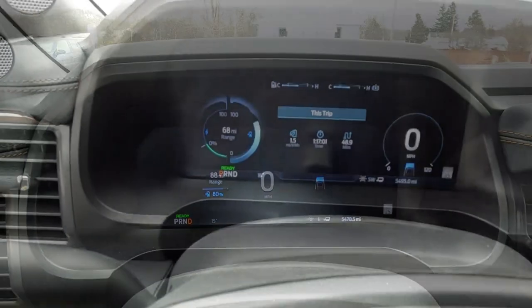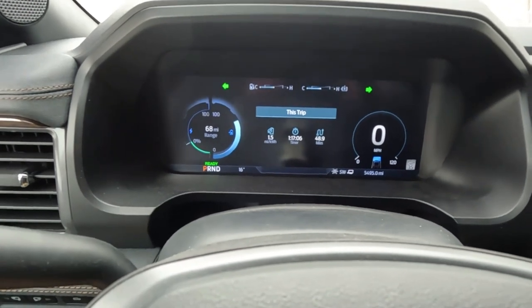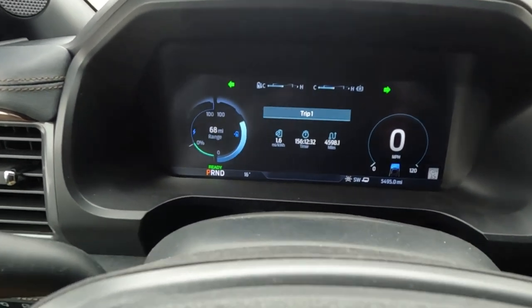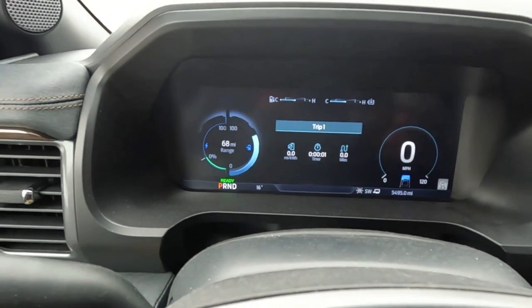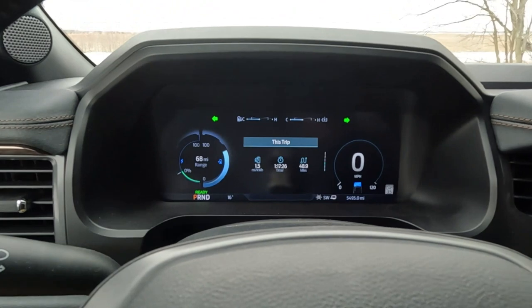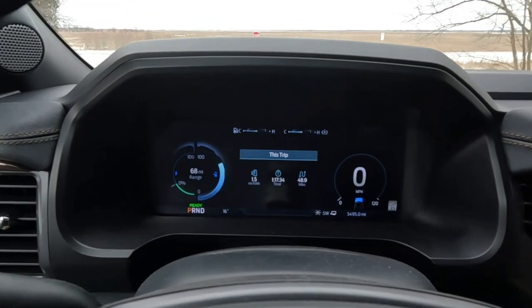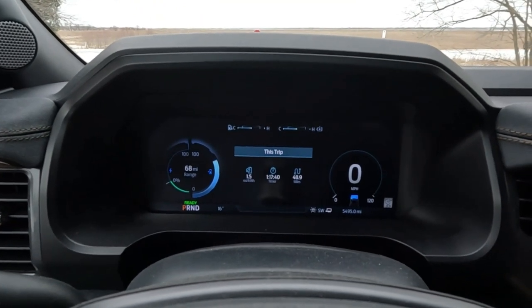This is where we stopped to check the trailer, so I'm going to go to Trip 1 and reset it. I'm going to add what this trip gauge shows when I get back home. I'm noting right now 48.9 miles, so just in case I mess it up again I know what to add. We'll check back at the end of the video when I get back home.